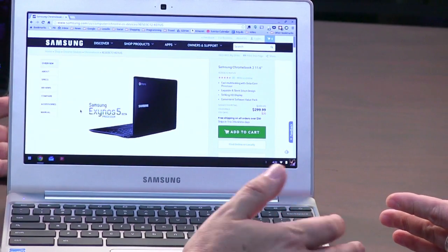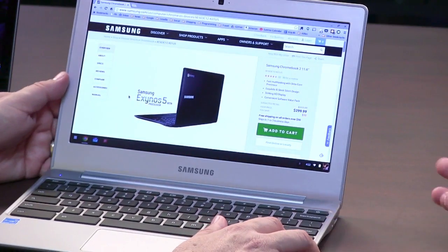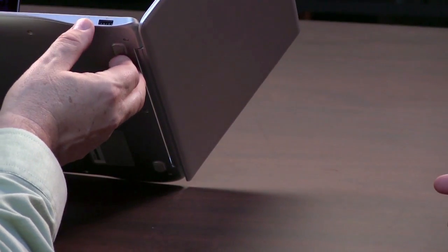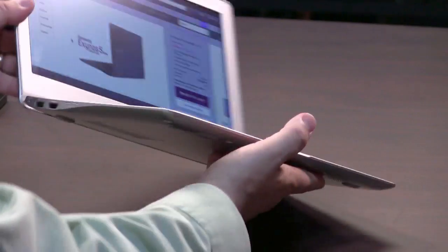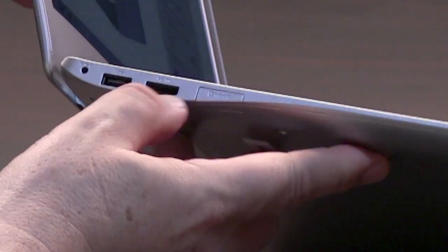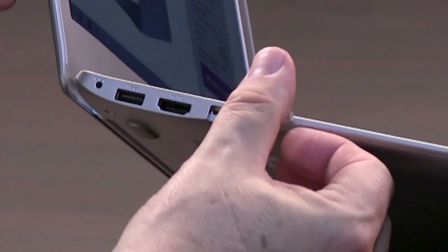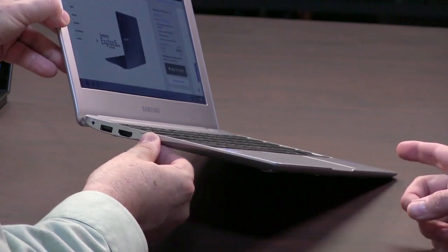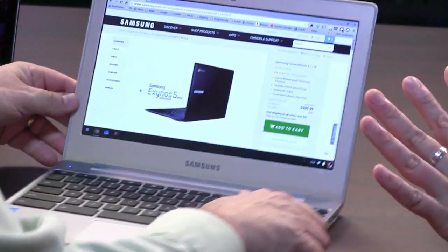You don't really need to store much locally on a Chromebook, and it has a micro SD slot which is neat. So we have a USB connector, a microphone/headset connector, another USB connector, HDMI, and under here — not a full SD card but a micro SD card slot — so you could add up to 64 gigs of additional storage.